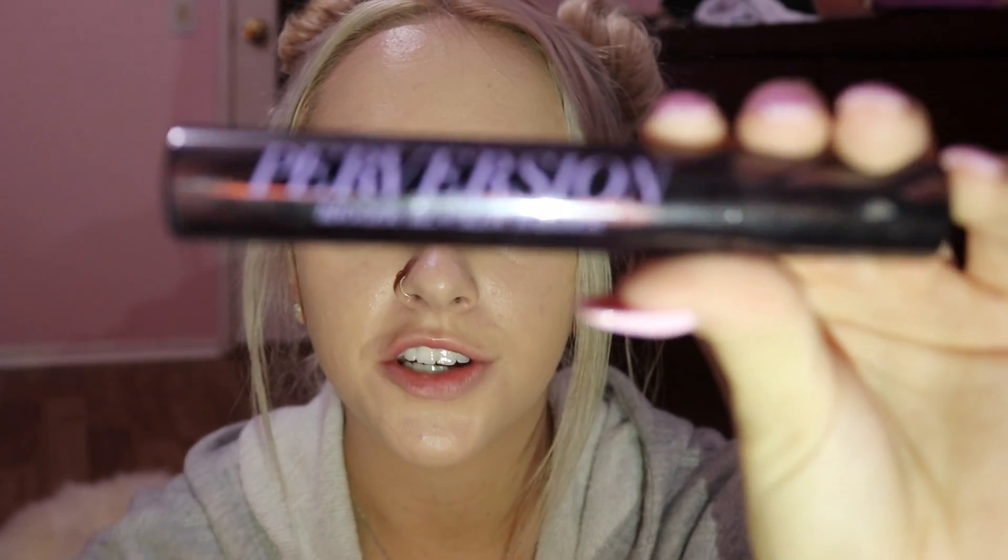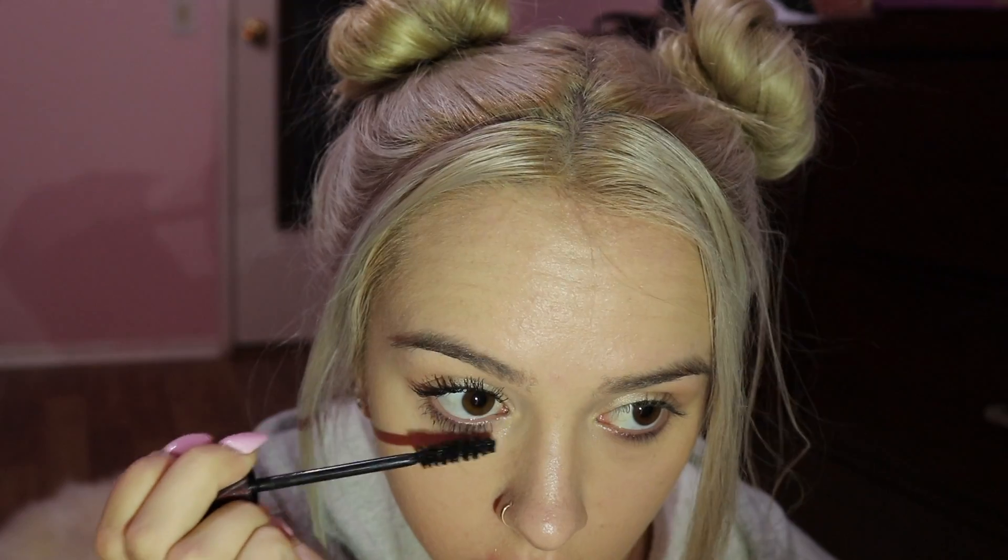Sometimes I'll wear fake eyelashes and eyeliner to the gym. After I do my eyeshadow, I use the Urban Decay — I thought I said pervert, but it's Perversion. Sometimes it gets a little clumpy, but maybe it's how I apply it. So let's do this. Sometimes it gets like underneath, which is okay. Clean that up a tad.